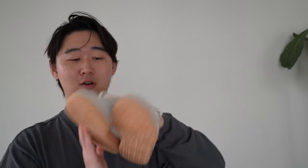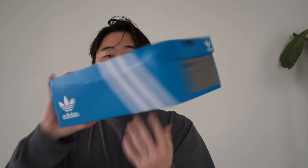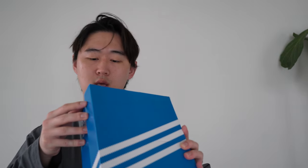I went a size 8 — I'm normally an 8.5 in Sambas and went a size 8 in this, and they fit great. These came in an all-sample Adidas Originals box with a sample tag. The style code is IE6271.